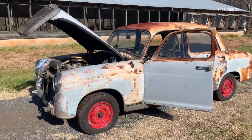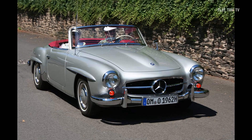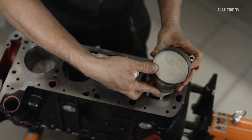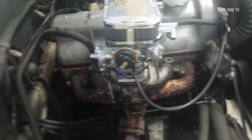This engine was designed for vehicles such as the Mercedes-Benz 190 sedan and the elegant 190 SL Roadster, among others. It benefited from advanced technologies inherited from larger Mercedes-Benz engines, such as the M180 and M186.